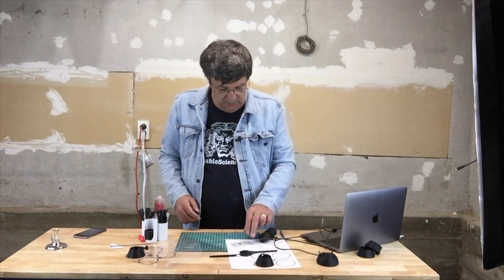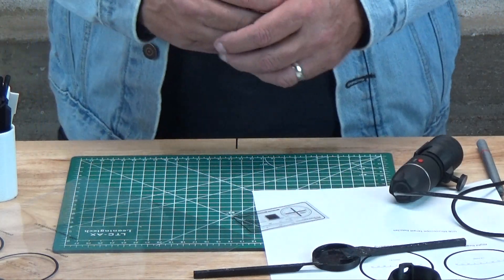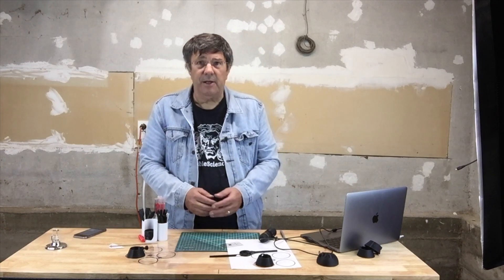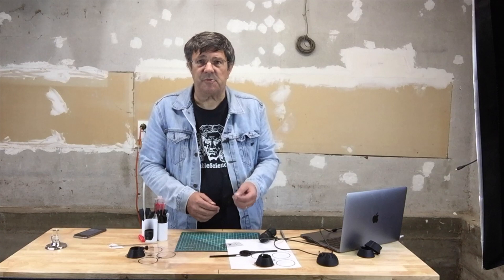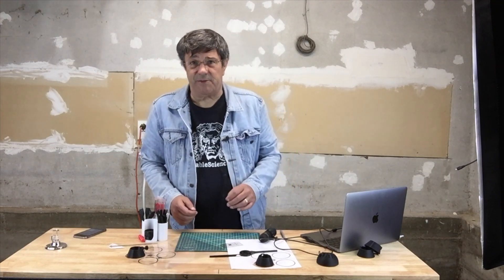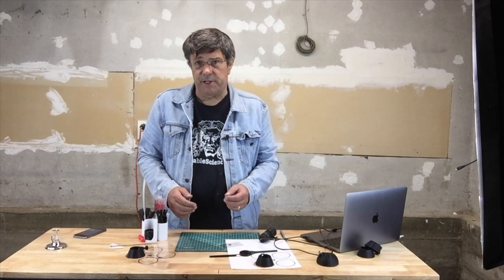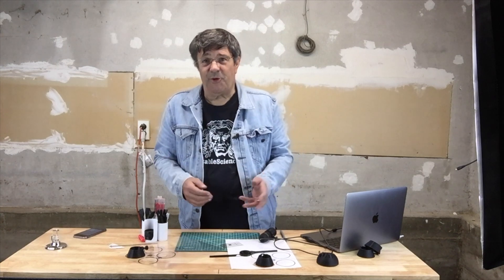If you want to preserve the reticle that your microscope came with, or perhaps you want to have a number of different bases, you always have the option of purchasing reticles specifically made for microscopy. They're usually around five dollars and there's more than one supplier on eBay. At Printable Science we managed to track down some really nice reticles on acetate — a single 50mm wide scale with 0.1mm gradations. If you're interested in getting one or a whole bunch, you can visit our Patreon page for more details.